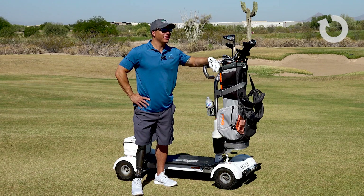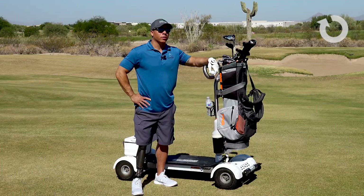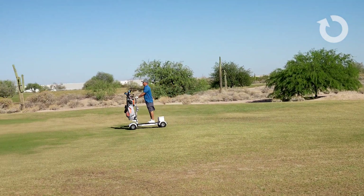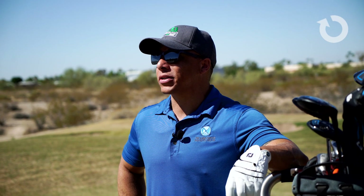As an amputee, do you feel like this can help you play 18 holes of golf? Oh yeah, without a doubt. It actually made the day go faster. Just being on this, it was really easy to maneuver. It just made the day go a whole lot faster.